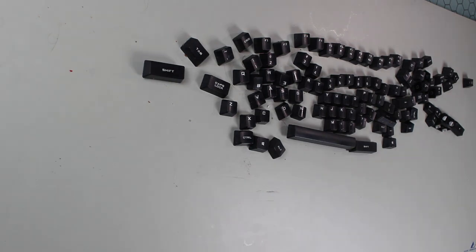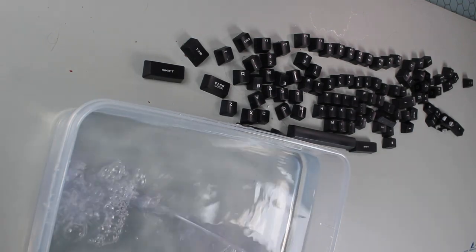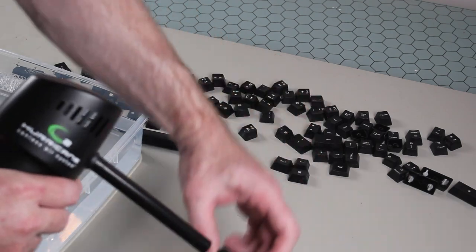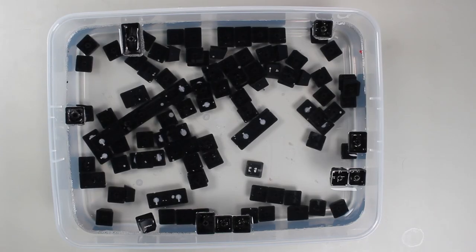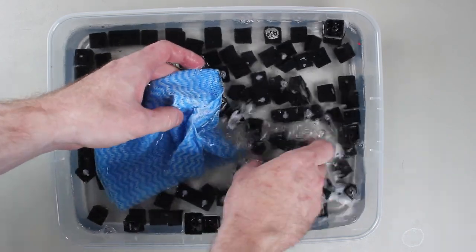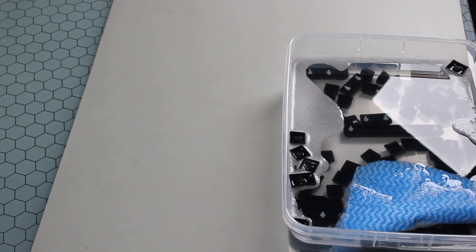The next step is to get a container and fill it with warm water, then add soap to the warm water. Before putting any keys in the warm soapy water, you can blow any remaining dust out of them using the compressed air. Soap does a good job of removing dirt and grime from the keys given a bit of time. If you have some keys that have a lot of grime on them, you can give them a bit of an extra clean with a cloth. Highly used keys like the spacebar get more dirt on them than other keys. I like to leave the keys in the soapy water for at least an hour. If you have particularly badly stained keys, you can use bleach-based products to whiten the keys, but use them cautiously as they can potentially fade the keys.